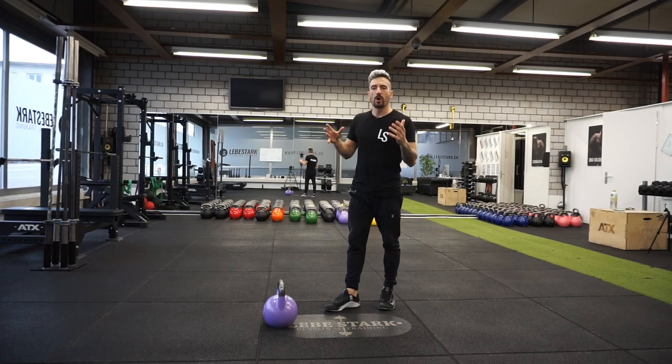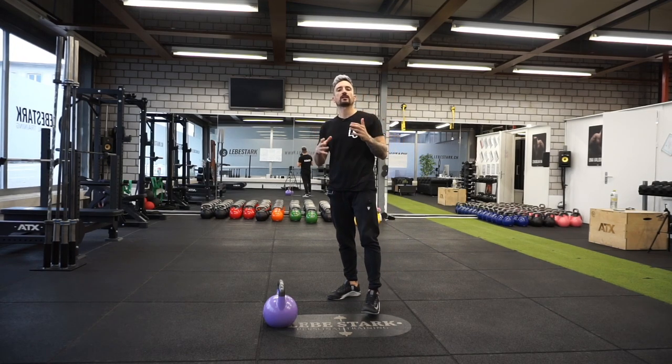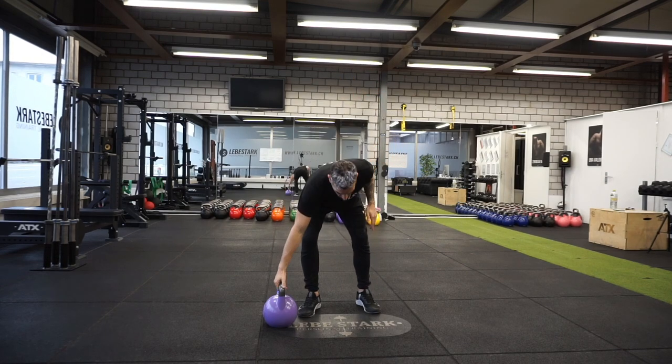Many people have commented asking why I lift my heels off the floor — that's exactly why. Now watch my feet as I demonstrate.